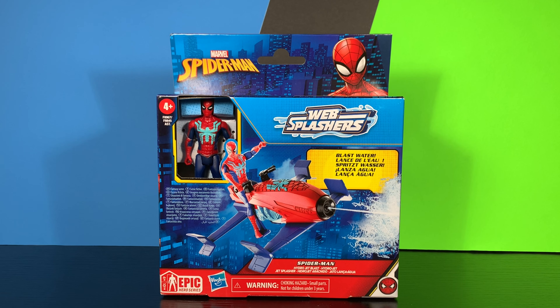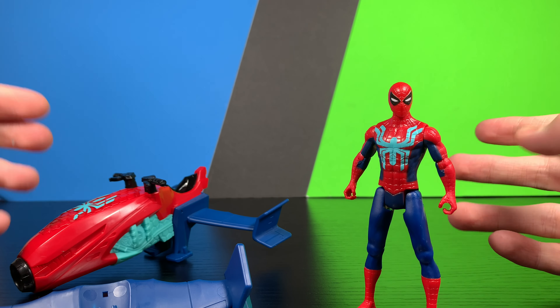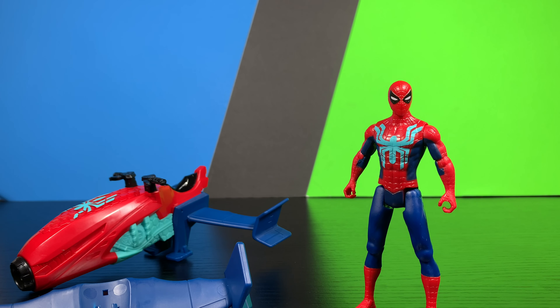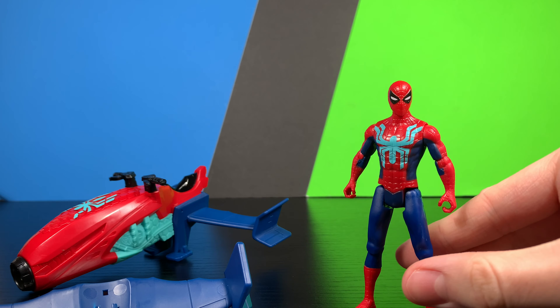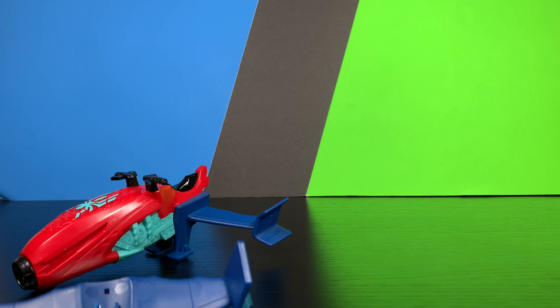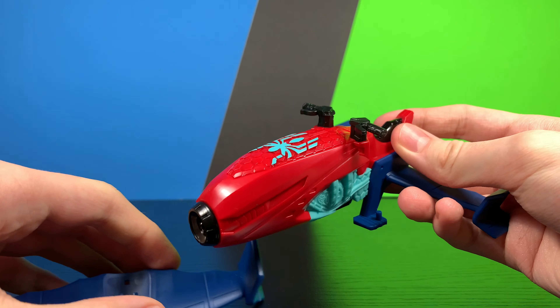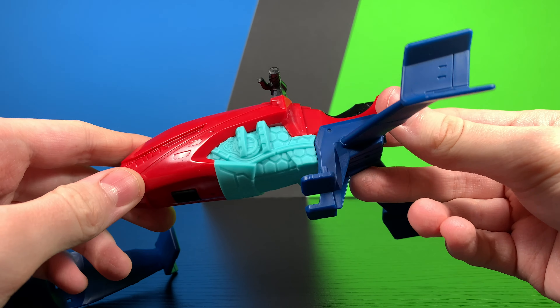Without further ado, let's go ahead and crack this guy open and see how cool he actually is. Here we have everything out of the package, and first impressions of this set are kind of mixed. The Spider-Man figure is really good and it looks pretty nice, but the actual main draw of the set is the vehicle — and it's really not that good.